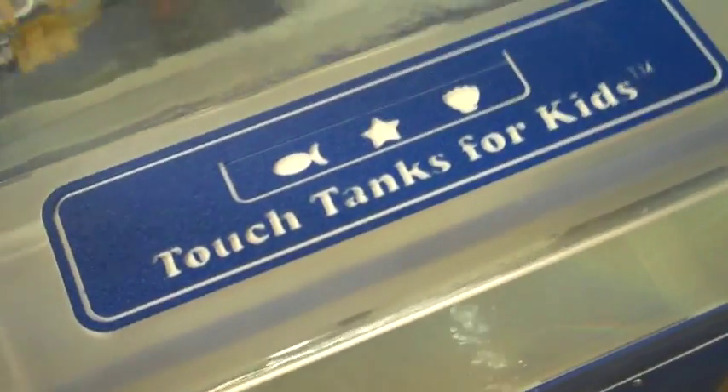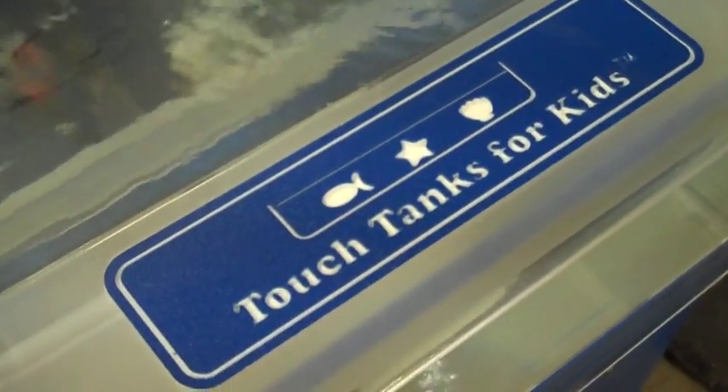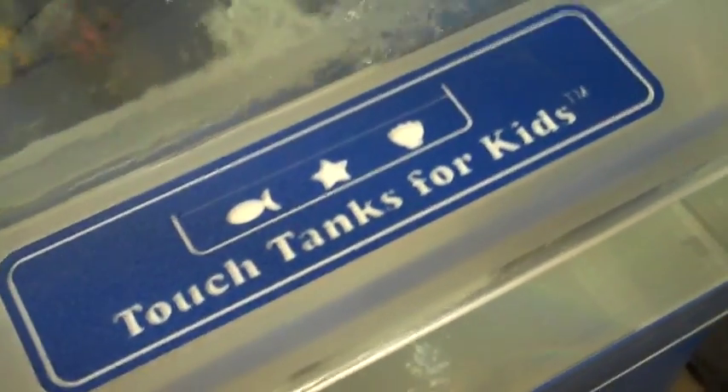Since the development of the first teaching aquarium by Marine Ecological Habitats in 2004, the touch tank has continued to evolve and improve. Here are the features that help make this tank a powerful teaching tool.